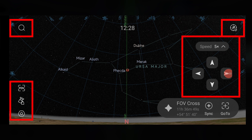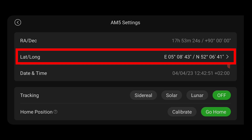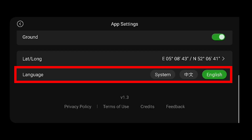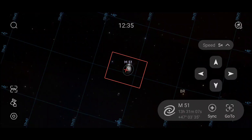The first thing I recommend is to check your latitude and longitude coordinates by clicking on the mount icon on the bottom left. This brings you to the AM5 settings menu, where scrolling down shows lat/long with coordinates in latitude and longitude in degrees, arc minutes, and arc seconds. You can click on the figures to manually input your latitude and longitude — be sure to use the correct east-west and north-south settings depending on your position on earth. You can also change the language to English, Chinese, or system default; changing language will prompt a restart of the app.